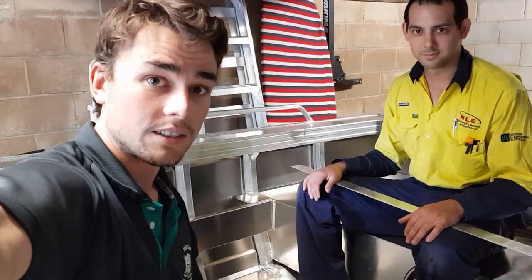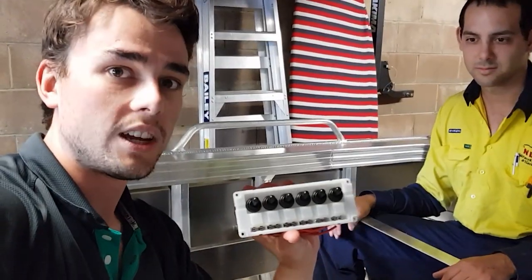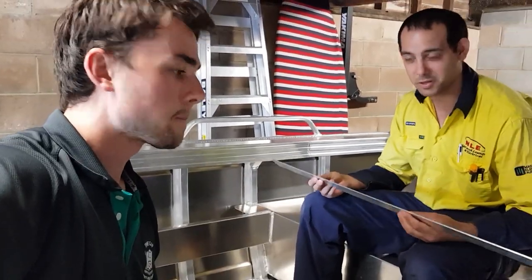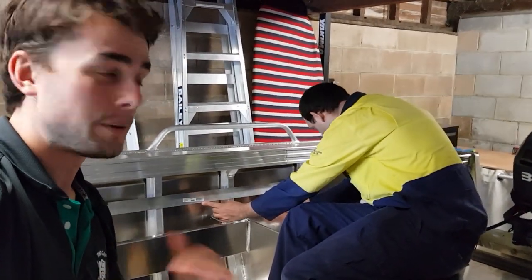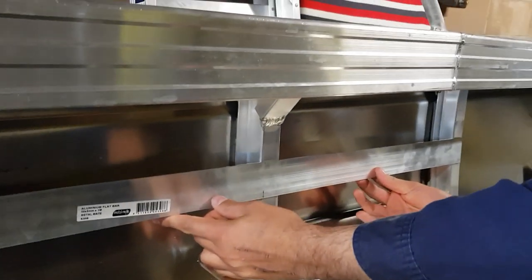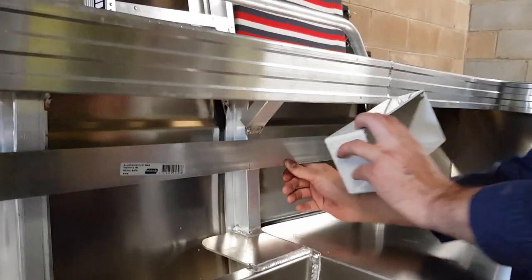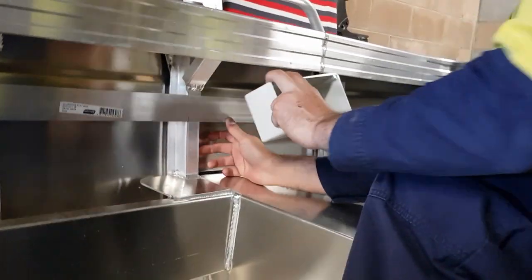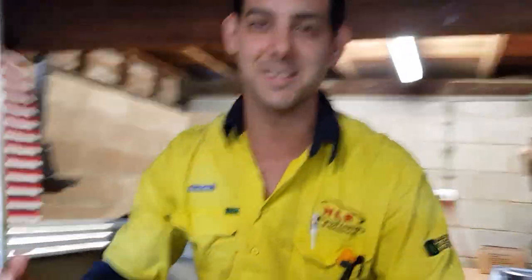Alright guys, here we go — boat installation. We've got a few things: a switch box that's waterproof, and the bracket. It's all going to be mounted on aluminium of course, we're going to be doing pop rivets keeping it all aluminium. This is where it's going to be mounted so she's slightly protected from the weather, with the box and the switch there.